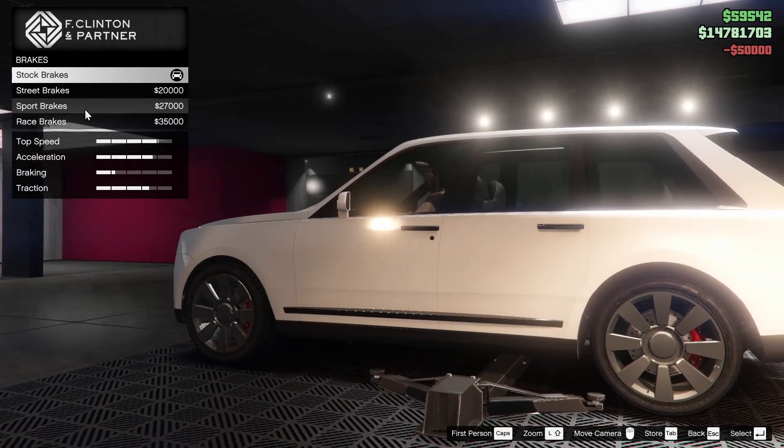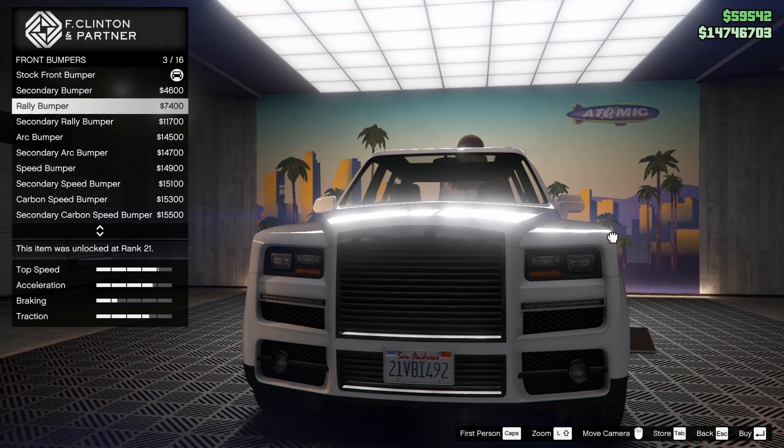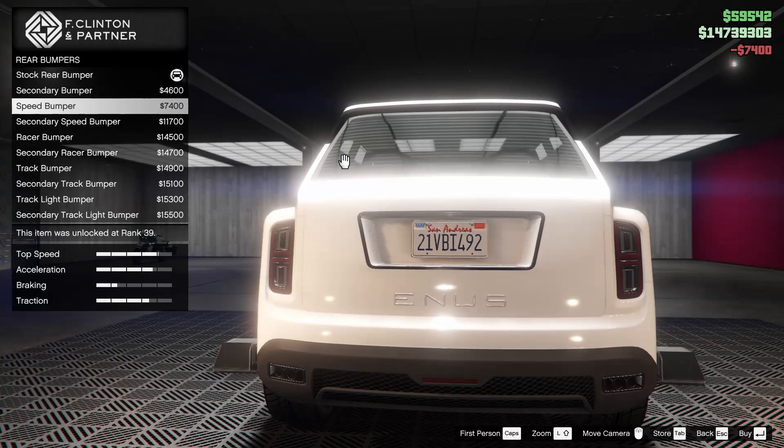Alright guys, starting off we're going to go all the way up on the armor and the brakes. We're going to leave the armor plating alone on this vehicle. For the bumpers, we have front and rear options. There are a lot of options that look really good on this car. The rally bumper looks really sweet, I like the arc bumper too. The carbon speed bumper is interesting and the racer bumper is also really interesting. I personally think I want to go with the rally bumper for this one.